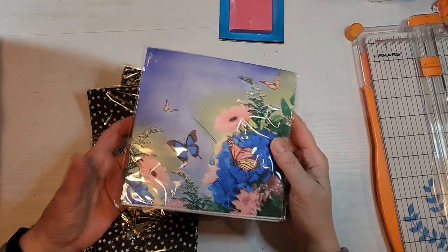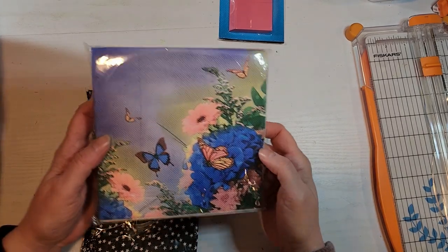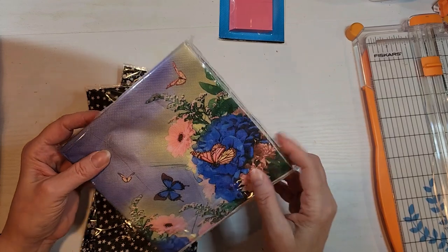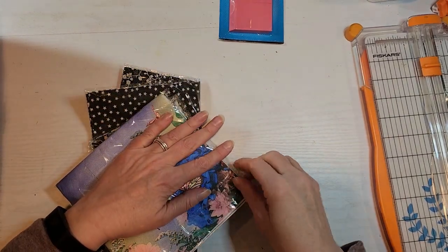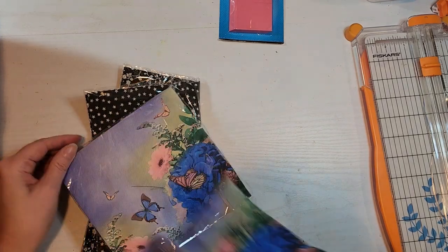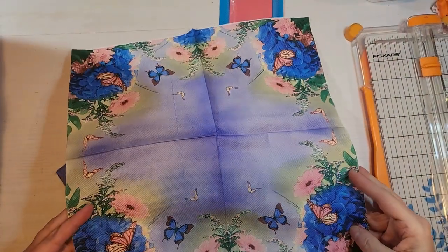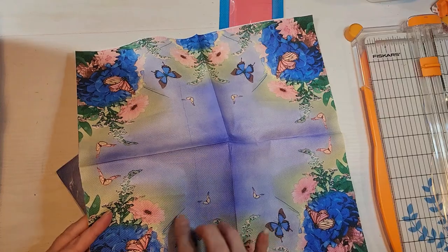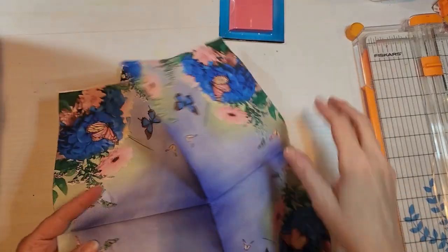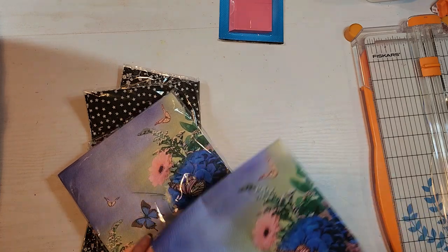So I have these napkins. They're very pretty. I suspect they are the same on every corner — let me just check. Yep, it's a repeat print. It's lovely though. It's got the pockmarking, but that's okay. Once you decoupage, you really can't see that. So I'm pleased with that.